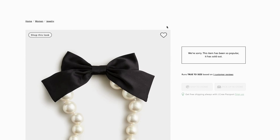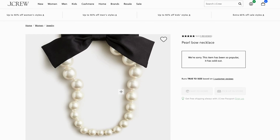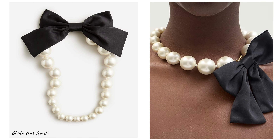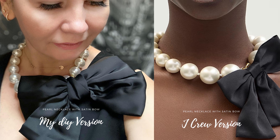The beautiful accent of a satin bow makes this gorgeous necklace a fantastic accessory for literally every outfit. It makes it look sexy and feminine and just simply eye-catching. I am showing you how to make everything from scratch in case you want something super specific like I do.